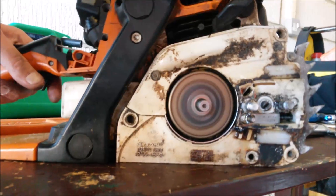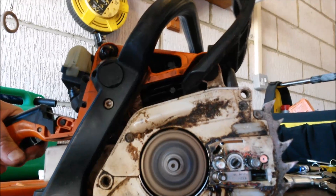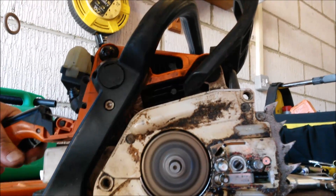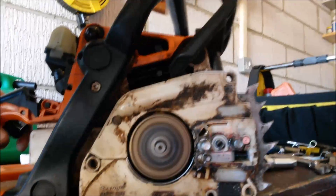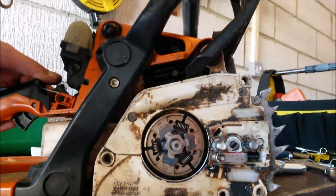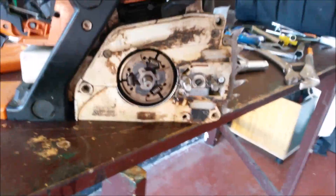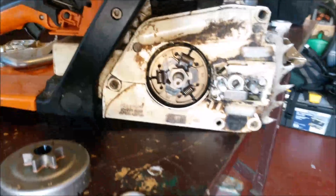This is what actually happens when you start a chainsaw. At idle the chain doesn't turn, then you rev it up and all of a sudden it bites the inside of the sprocket and the chain begins to turn. Usually you don't need to worry about clutch shoes — it's very rare that they wear out. Sometimes you get a bit of crud in there, and it's always worth cleaning them out with a compressor every time you change the sprocket.